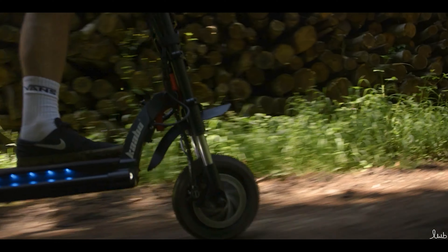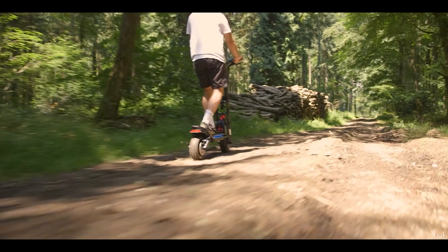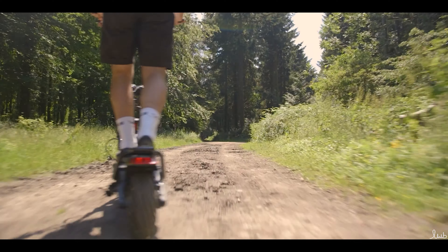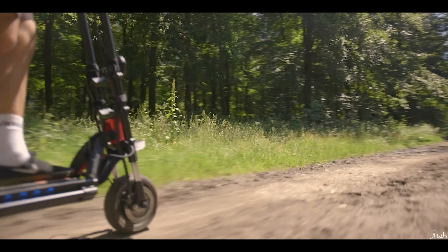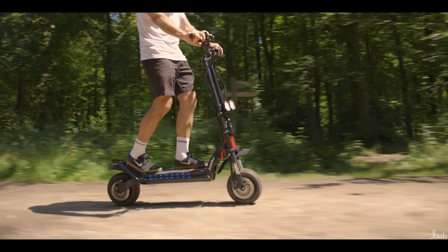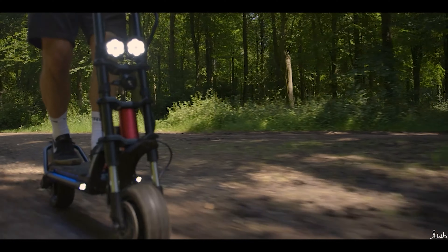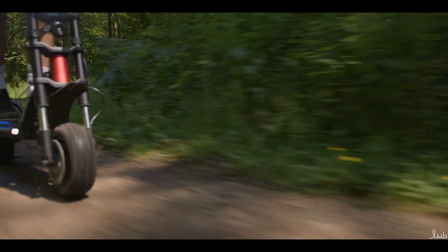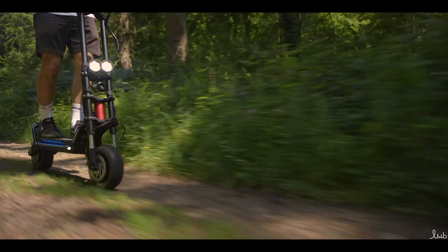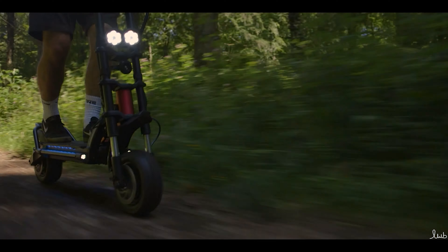I don't feel like I'm sliding out at all. At the same time, I've got enough power to pull me right up the hill. Out on some slightly drier terrain now. Comparatively to the Wolf X that we've been on, there's more power here. It's heavier, it's bigger, but there's definitely more power. I think it's sturdier as well. It's a similar angle where you're a bit over the front wheel — I prefer a slightly more raked back angle when riding — but actually it's very, very comfortable.